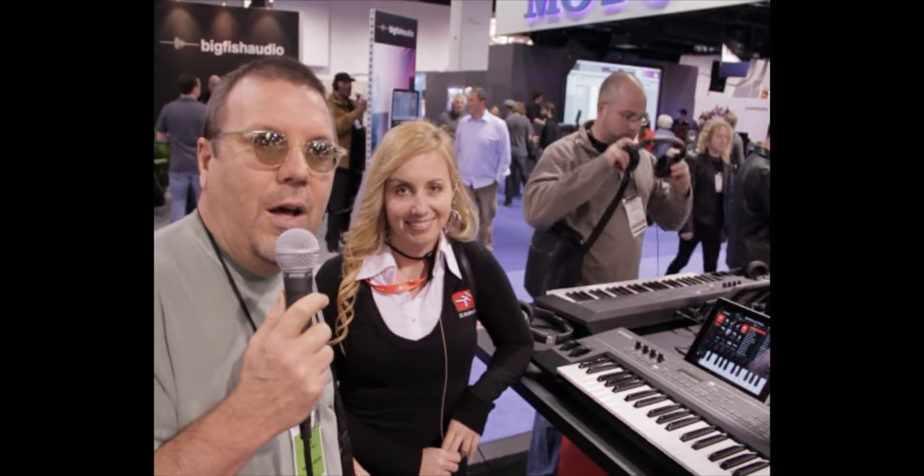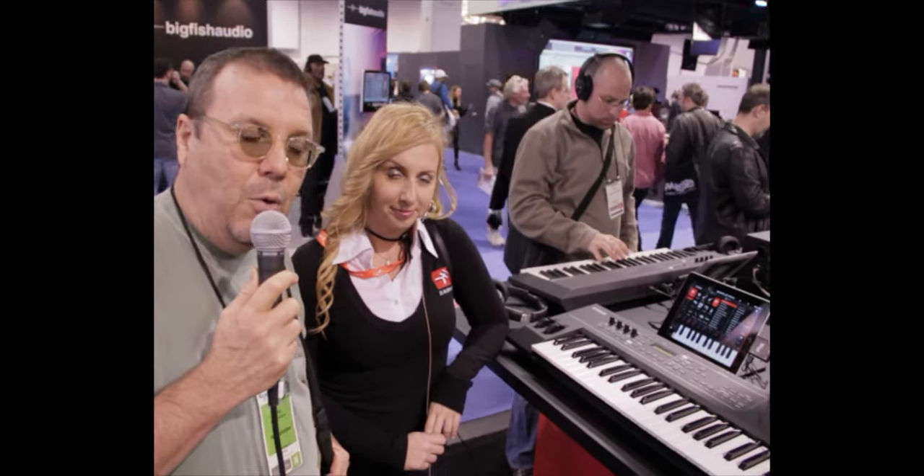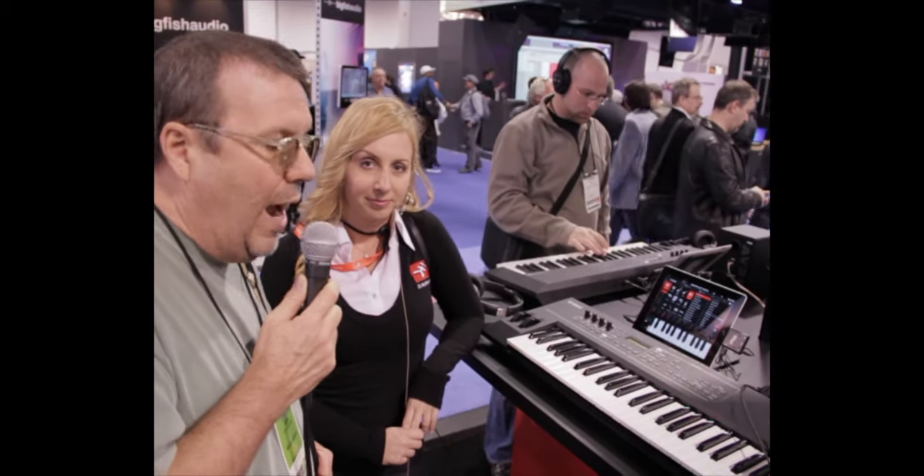Here we are at NAMM 2012 at the IK Multimedia booth, and we're standing here with Star, and we're going to take a look at their new iRig MIDI.